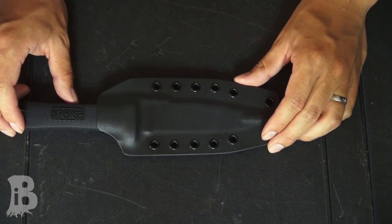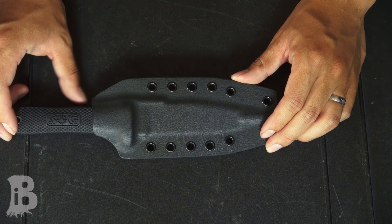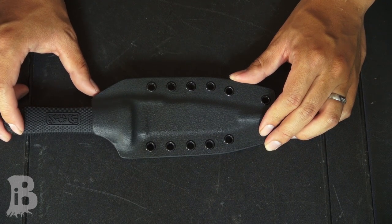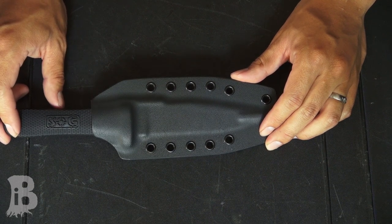Hey guys. Today I wanted to show you one of the new products for my online store — it's a custom Kydex sheath made by Regalia Innovations. They're based out of Southern California and these are all handmade in the USA.